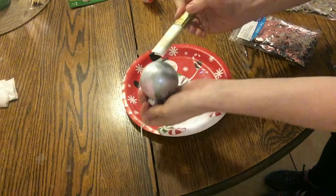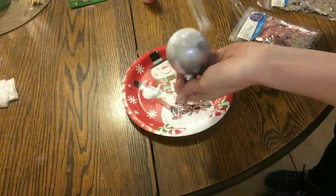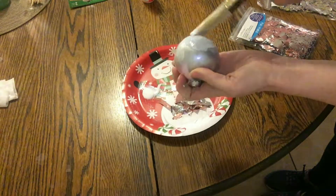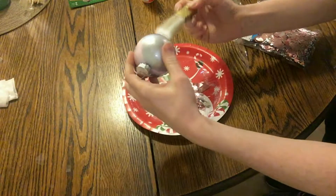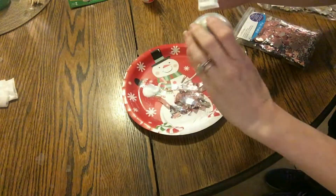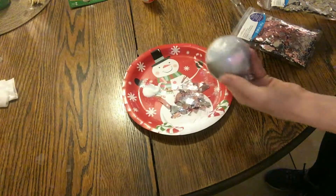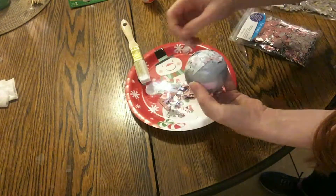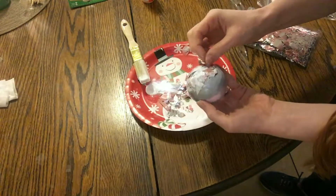I grabbed this glittery rose gold stuff and started sticking it on. I would really recommend that you cut it up more finely before you put it on, because the big chunky pieces were pretty difficult to stick down. It's up to you — you can leave it chunky if you want — but for ease I would suggest cutting it up a bit more finely first.